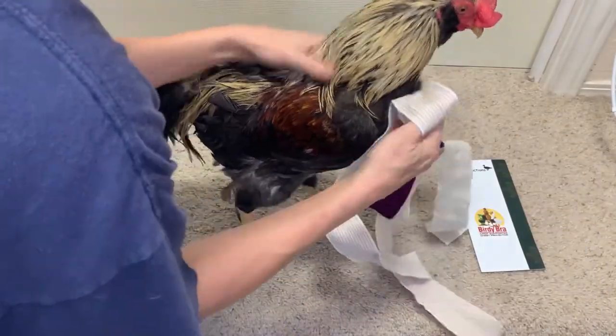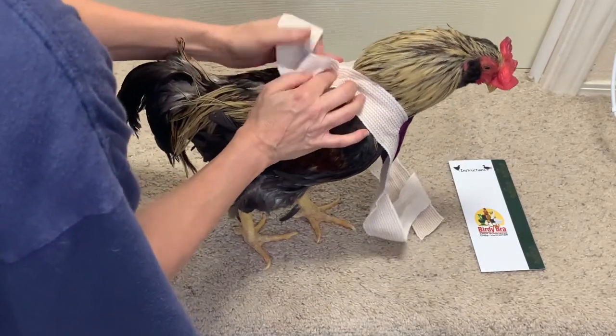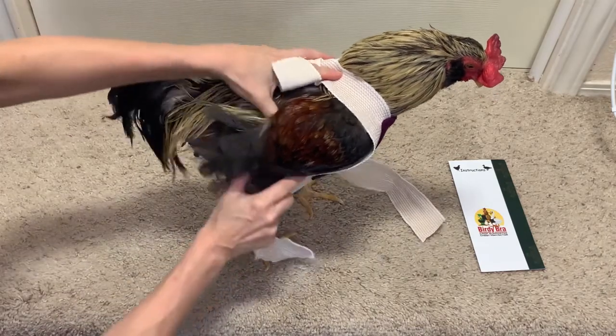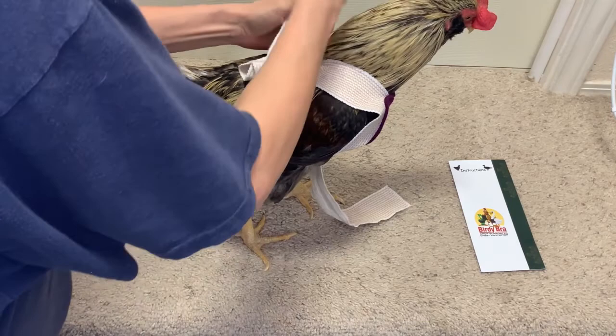So you take your chicken and you put the straps on either side of the chest and cross the neck. You take the lower strap and you go under the wing and you tie it to the opposite strap across the back.